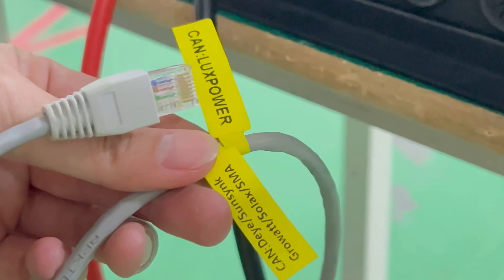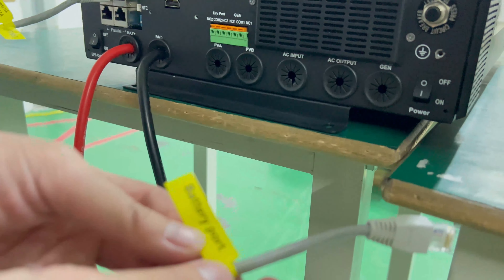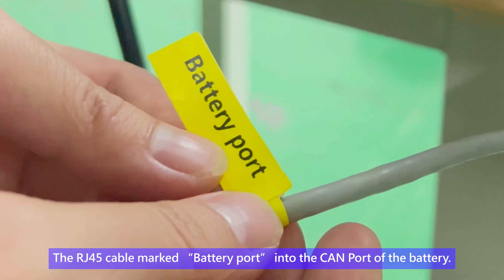Insert the RJ45 cable marked 'inverter port' into the CAN port of the Lux Power inverter. Then insert the RJ45 cable marked 'battery port' into the CAN port of the battery.